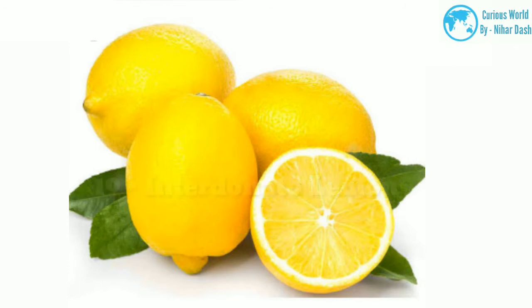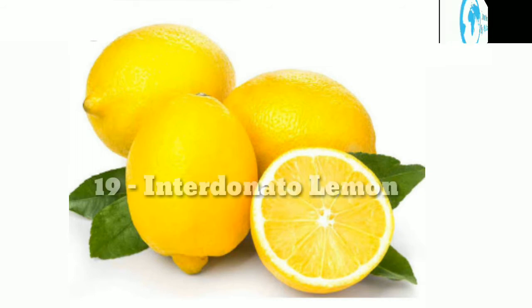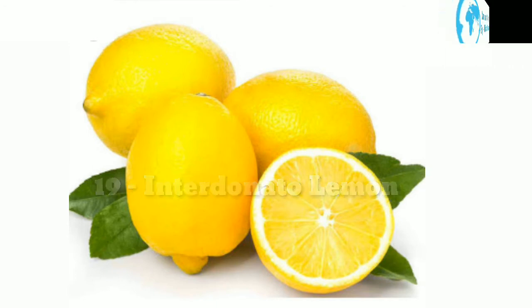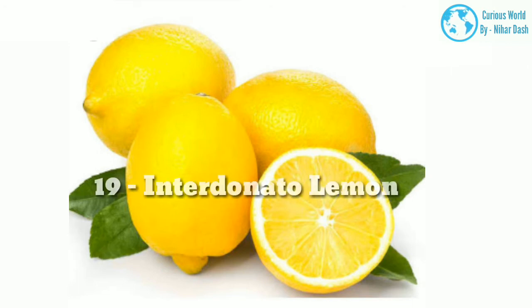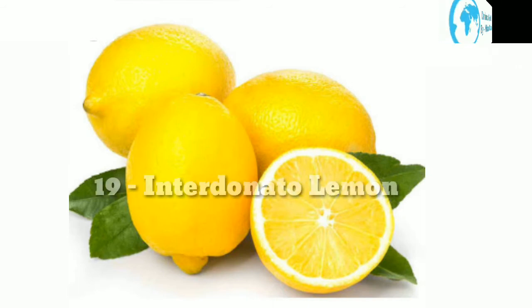19. Interdonado morphology: This lemon-citron hybrid is slightly sweeter than a typical lemon, and is sometimes referred to as a sweet lemon. Generally, interdonados are also slightly larger and more oblong. Native region: according to the University of California, this lemon originated about 1875 on the property of a Colonel Interdonado in Nizza, Sicily. Growing area: zones 8–11. Water and sun needs: requires 6–8 hours of sun per day and water 3–4 times a week.